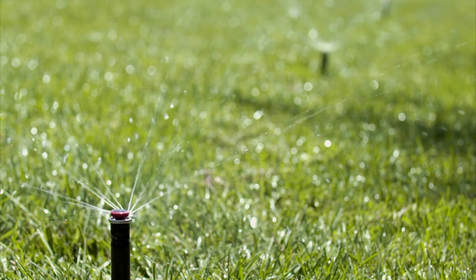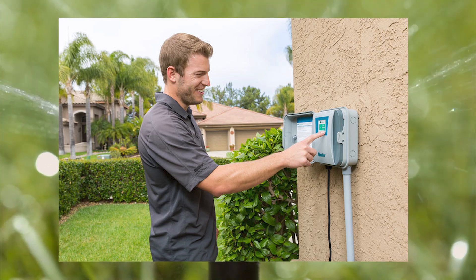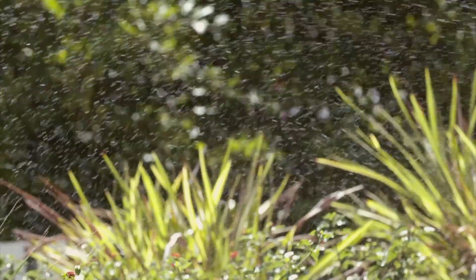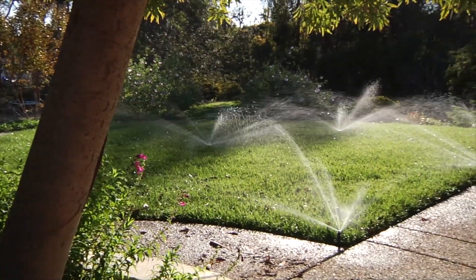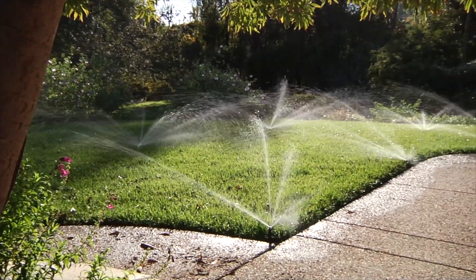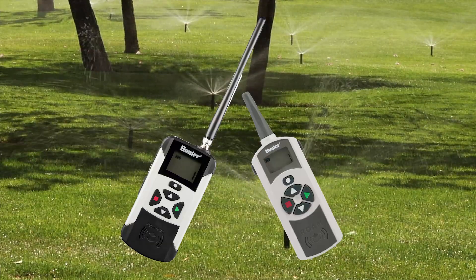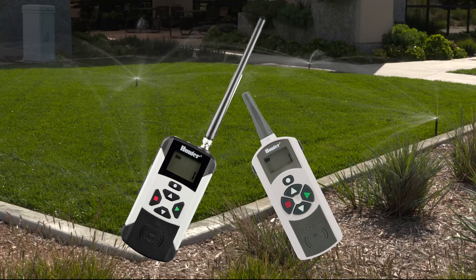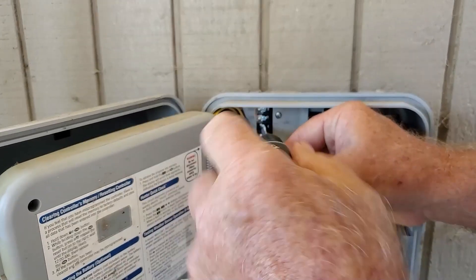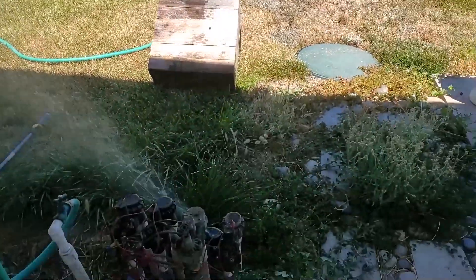Do you own or work on properties with Hunter timers and don't want to run back and forth to the timer to turn on the sprinkler lines while you're doing inspections and repairs? Would you like to not have to get up and down off your knees while doing repairs? Then consider one of these. These are Hunter's Roam Remotes. In this video I'll introduce them to you and show you how to install them and show you the basics of how to operate them. So let's dive in.